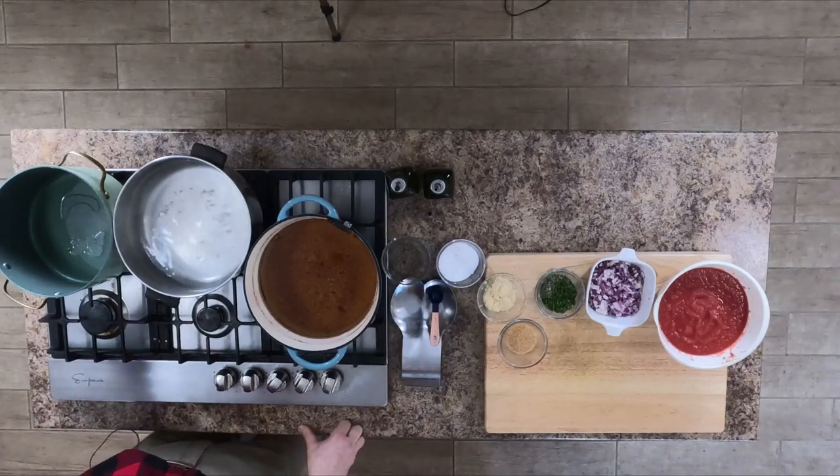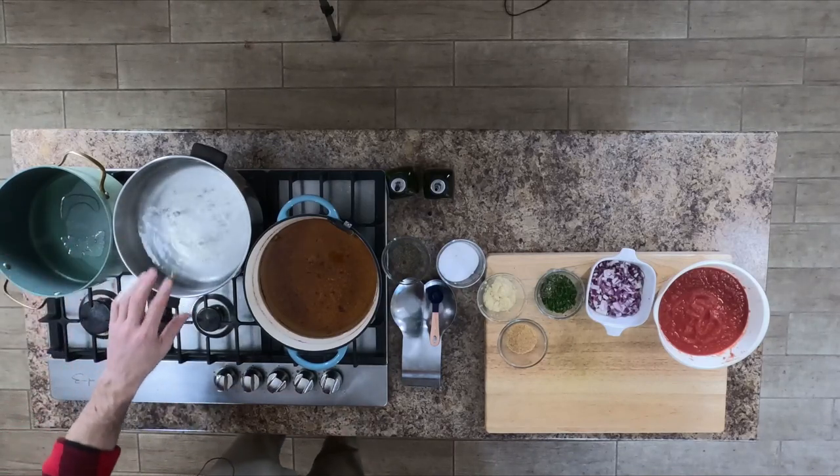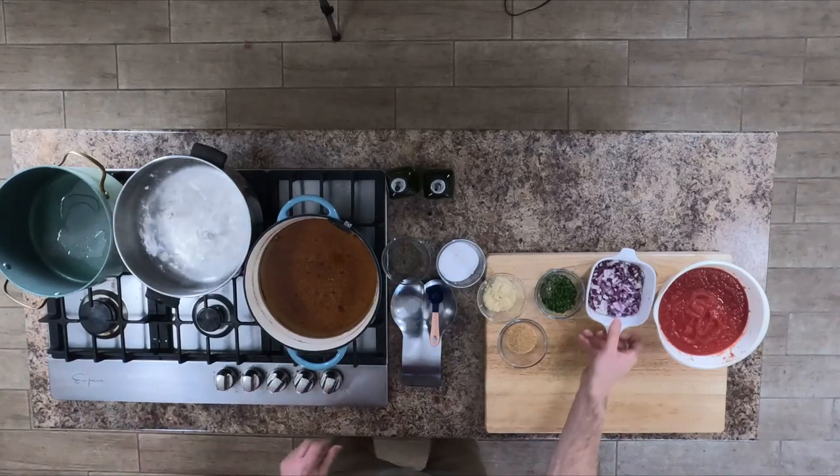I have two tablespoons of canola oil heating up in this pan. I also have water going for our pasta and oil heated up for our deep-fried chicken. So let's get started.